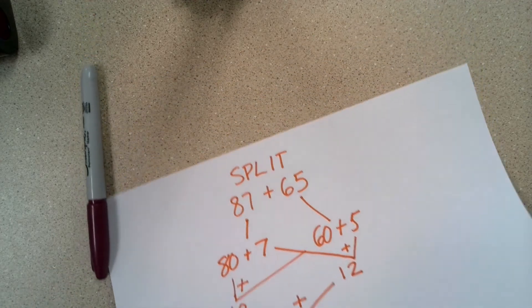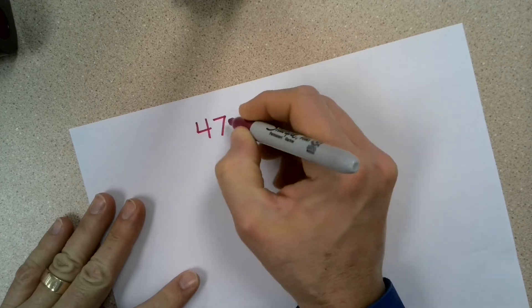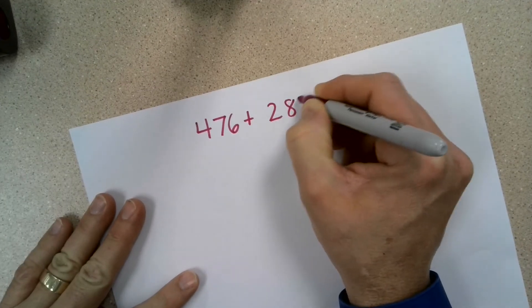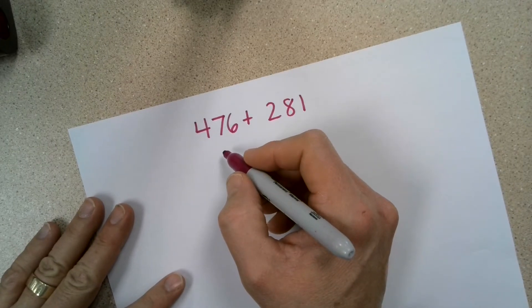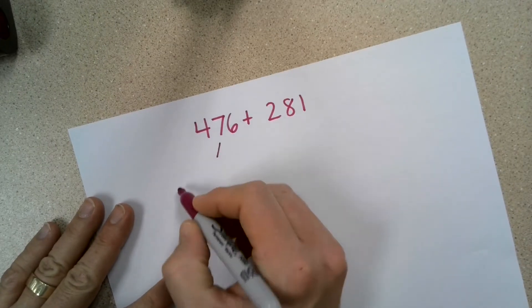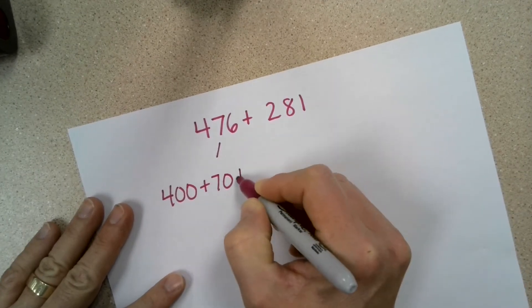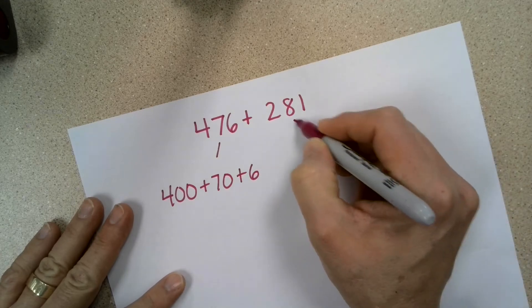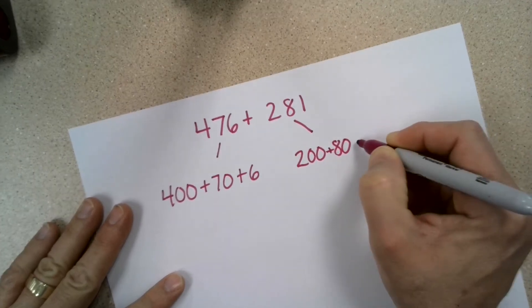You can also use it for larger numbers. This time, I'm going to be adding 476 plus 281. Since there are three digits in each number, I'm going to separate them into expanded form, but I'm not going to draw arrows. So 476 in expanded form is 400 plus 70 plus 6. 281 in expanded form would be 200 plus 80 plus 1.